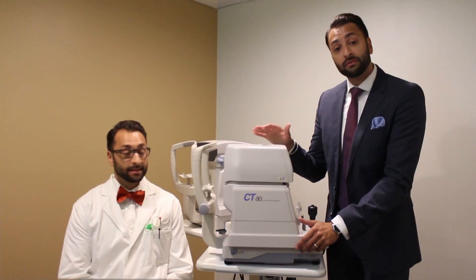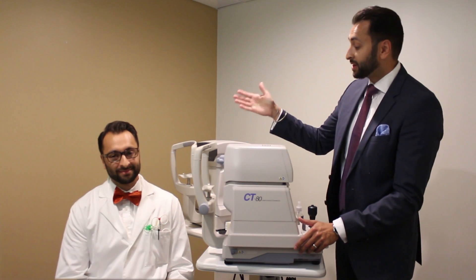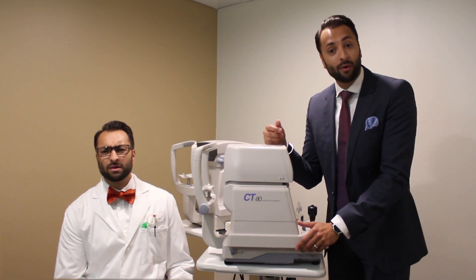This device is called a non-contact tonometer. Tonometry is the measurement of the pressure in our eyes, and non-contact means it doesn't touch your eyes — hence the puff of air. The way it works is the air bounces off the surface of our eyes and back to the machine. The faster the air bounces back, the higher the pressure in our eyes. So Dr. Einstein is going to be our little guinea pig here so we can see exactly how it works.